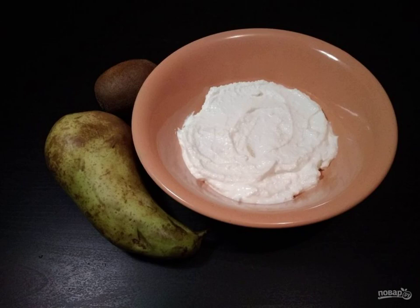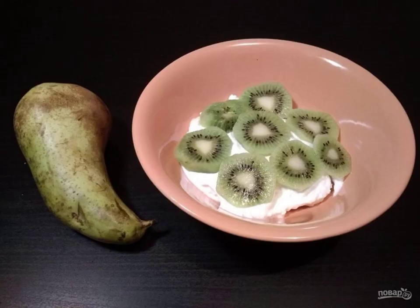Then cover them with a layer of cottage cheese. Then cut the kiwis and put them in the next layer.